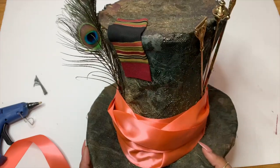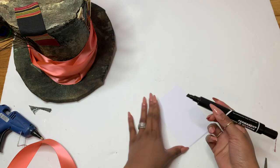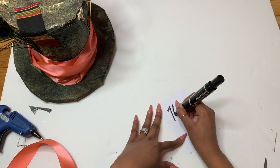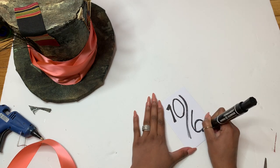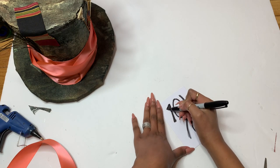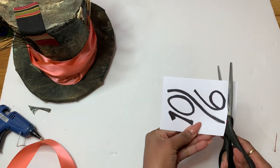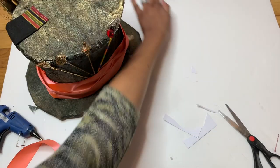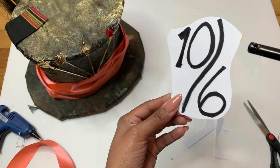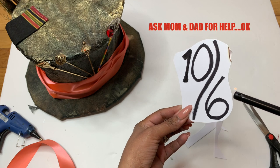Oh my god, that is so beautiful! Now for the little note on the side of the hat — you can type it if you want, but I drew it out because I wanted a rough sketch look. I'm just going to cut it out into a funky little shape and then burn the edges because the Hatter's note looks a little worn and burnt. If you are under the age of 18, please consult with your parents before using fire.